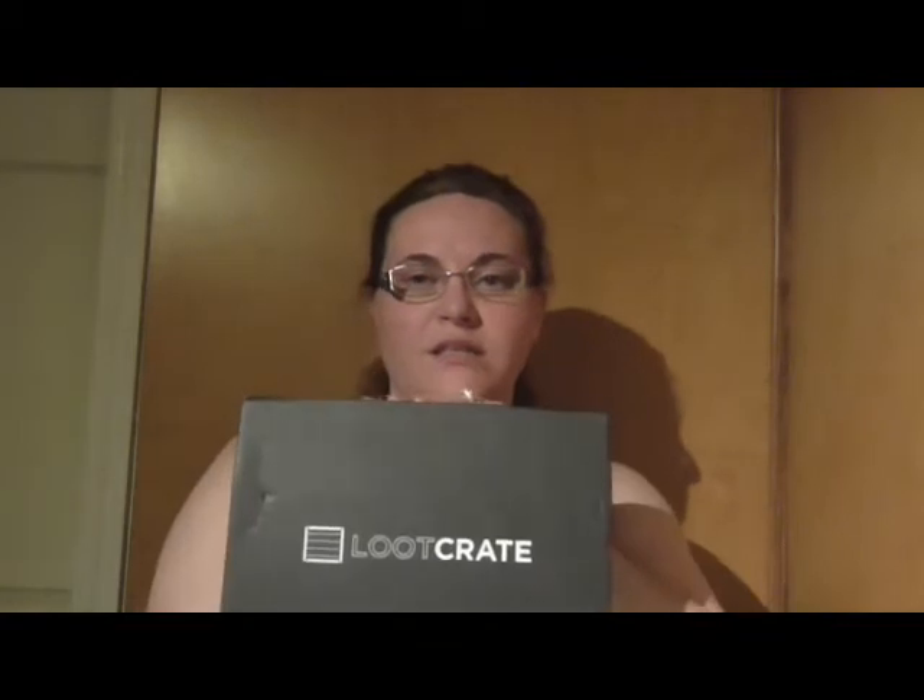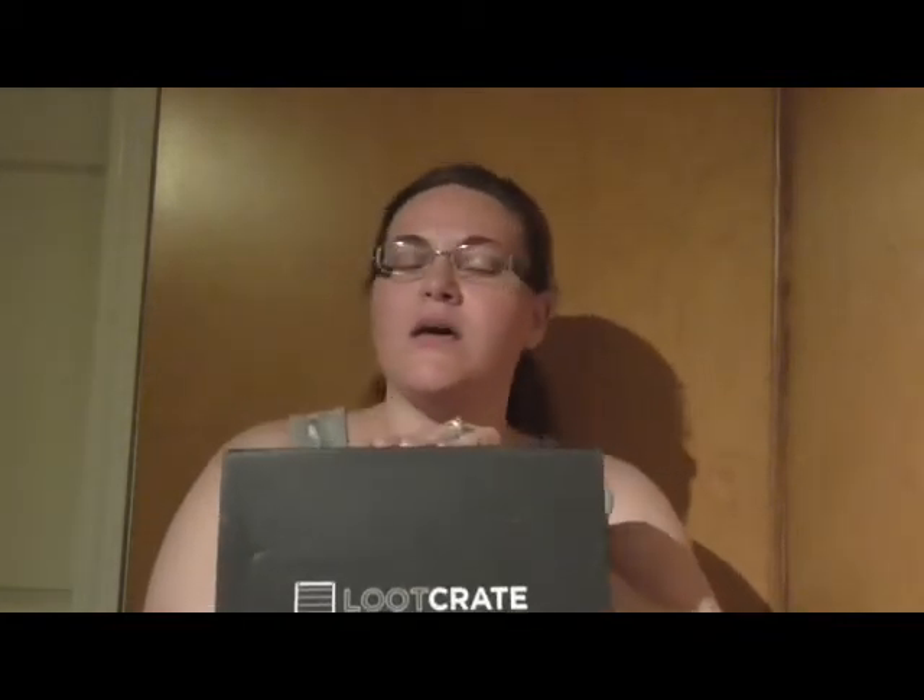It's me, Amanda, and I'm here to do my last video for the evening for Loot Crate. This is my first box, and I'm so very excited because I am somewhat a biggie — just a little bit. But, you know, don't judge me. Just love me.